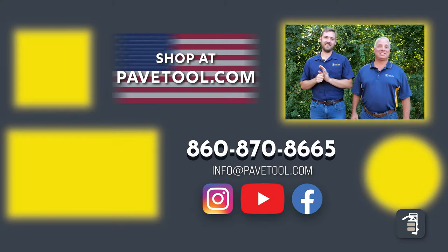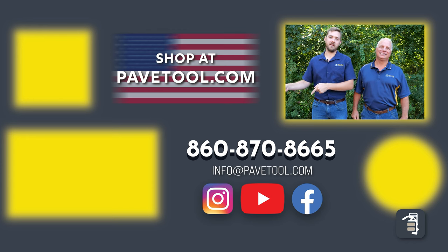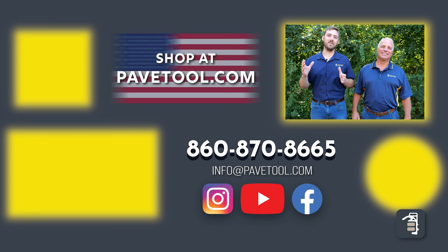Some of these steps you may already be doing; some may be things you want to pay attention to in greater detail the next time you do your sweeping and compacting. We hope it's helpful. You can sign up for our tip of the week, watch more of our videos, subscribe to our YouTube channel, and make sure you shop our products at pavetool.com.